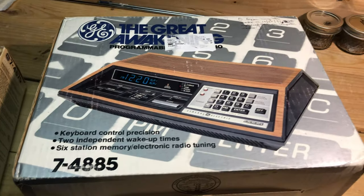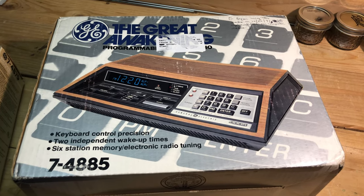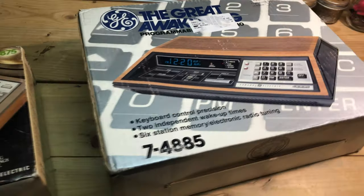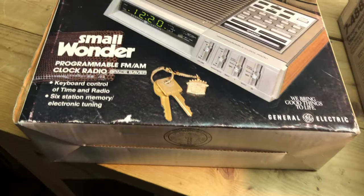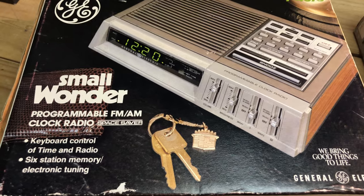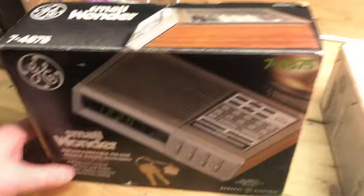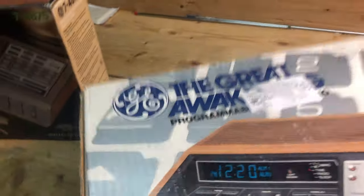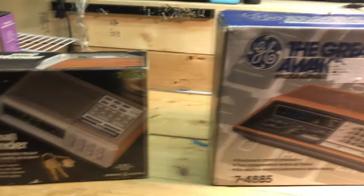I'm such a fan of some of these GE radios, and I have some new old stock. This is a 4885 which is still sealed — actually never been plugged in before. Same thing with a 4875 — this one hasn't been plugged in either. I've opened them up and looked at them, but I've never actually plugged them in because they have the original packaging, so I just keep these in my collection just for fun.